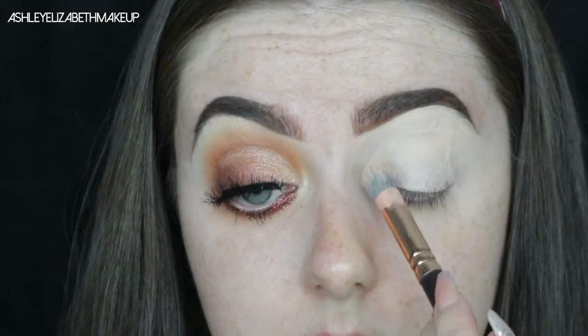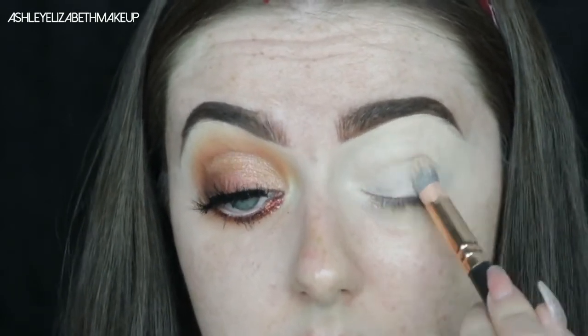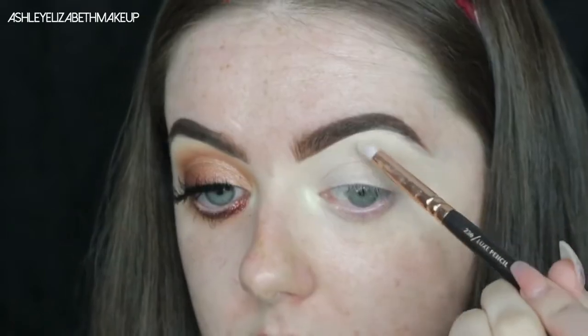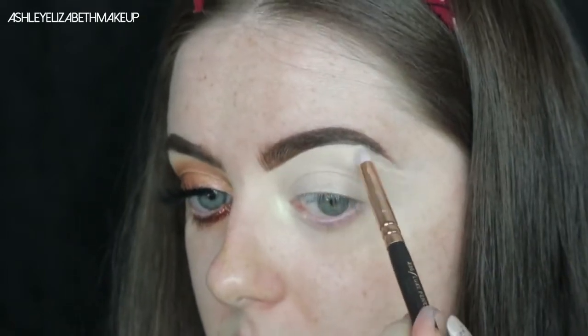I'm blending out the edges using my Zoeva Concealer Buffer brush, then patting down the concealer to set it ready for eyeshadow. I'm also adding a bit of brow bone and inner corner highlight using the MUA Skin Shimmer in Iridescent Gold just to add a little something.